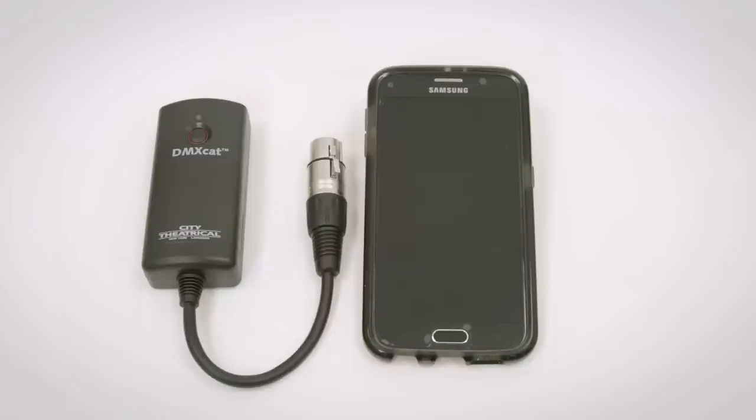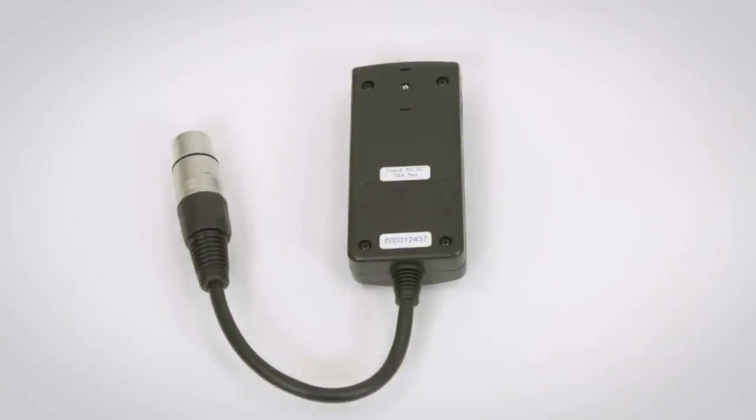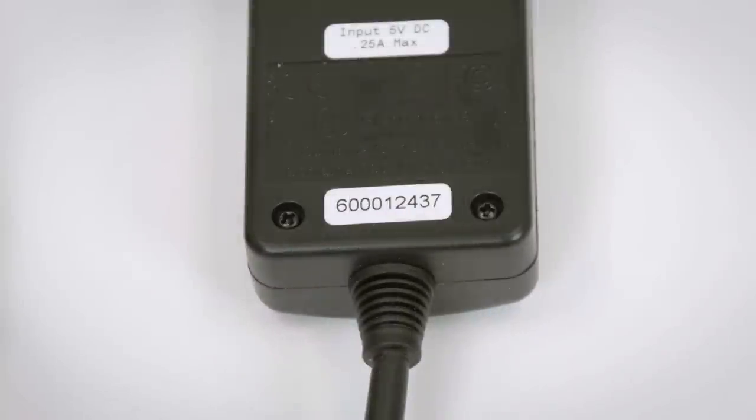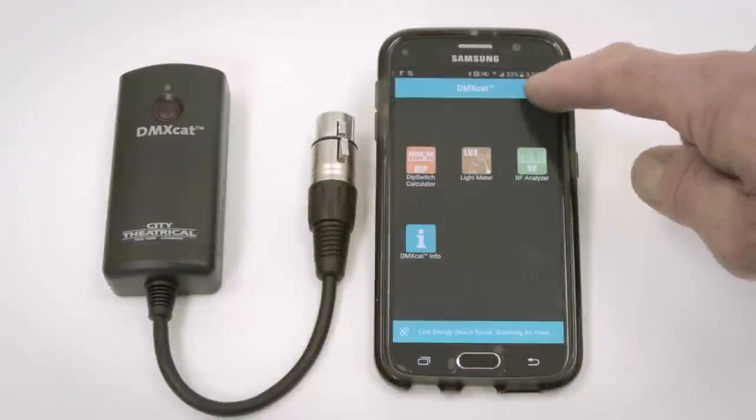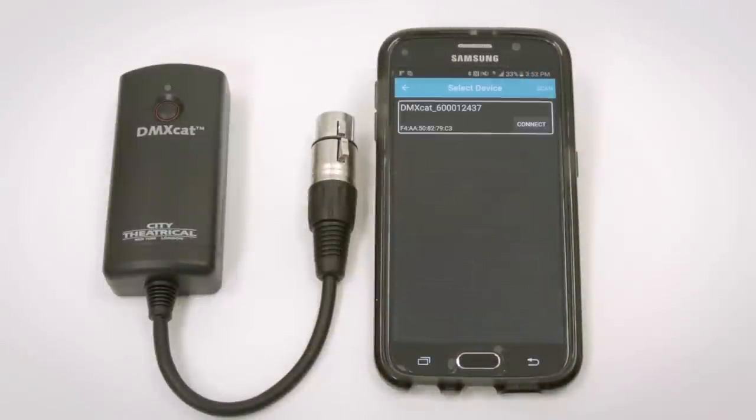To begin using the DMXCAT, you'll need to pair your phone with the dongle. Note your serial number on the back of your DMXCAT. Turn on your app and turn on your dongle. Go to Settings and Device List — your dongle will be shown. Choose it and you're linked. Your phone and dongle will link automatically after this.